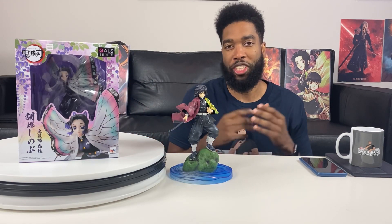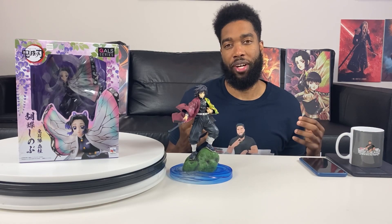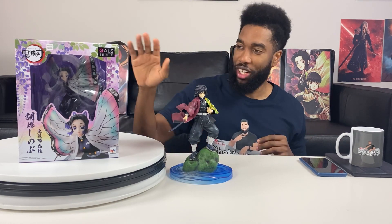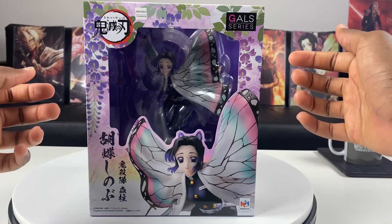If you guys remember the spider demon arc when she was dropping down in front of Zenitsu looking like a butterfly — I thought that was an epic scene. Let's check out this box, which is an epic box by the way.